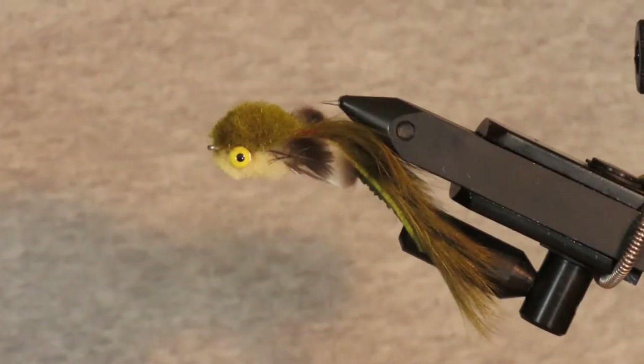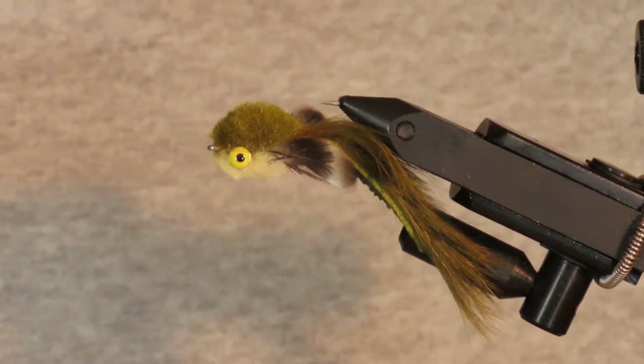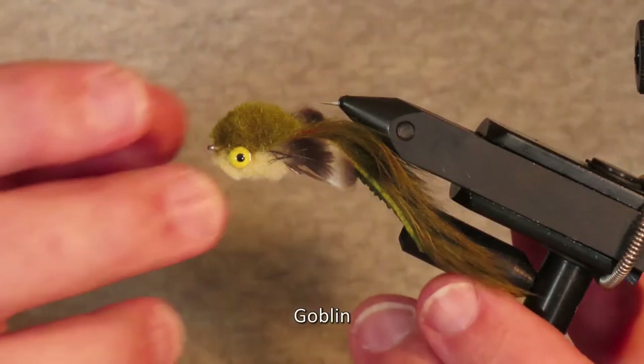Hello everyone. In this video I'm going to show you how to tie a great little sculpin or goby imitation. I'm really not sure who first came up with this pattern but it's called the Goblin.